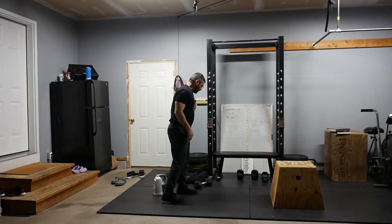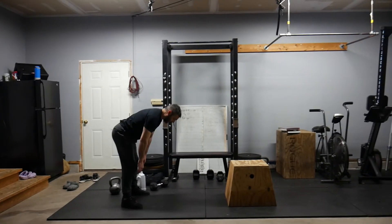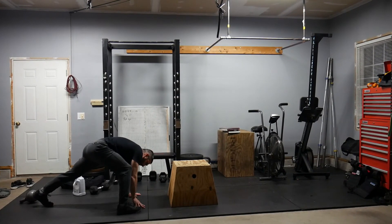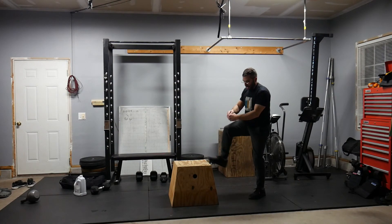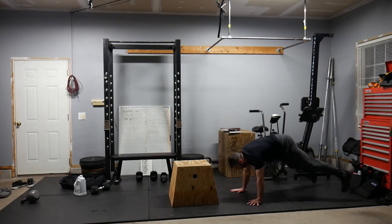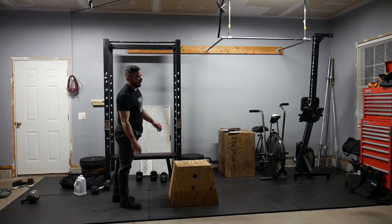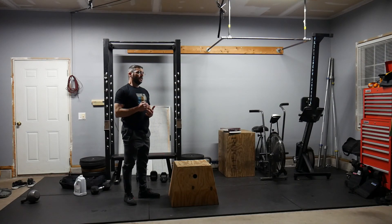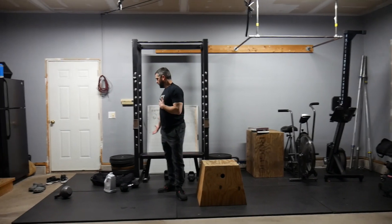That movement — burpee box jump over — is going to be chest and thighs all the way down to the ground. Coming up, my preference is to lunge over the top of the box, and this completes your rep. We can use a box, a sturdy chair, or even a bench.